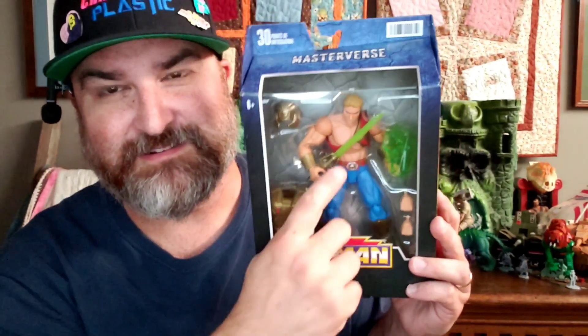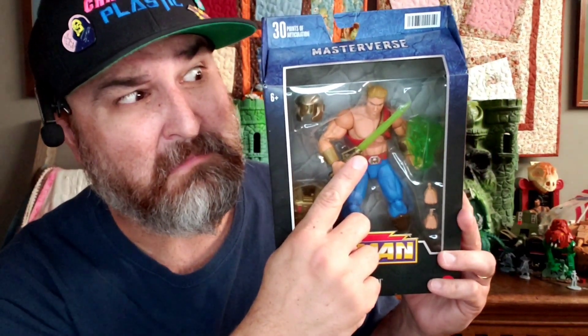Today we're going to be looking at He-Man, but not just any He-Man — Galactic He-Man. That's right. Space He-Man, whatever you want to call him, that's what we're going to look at on this episode. So stay tuned.